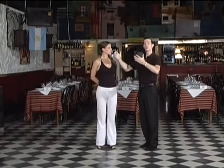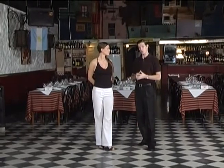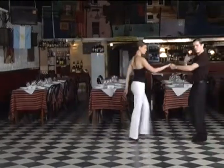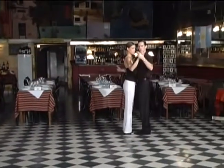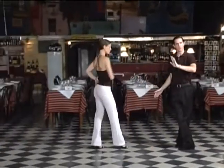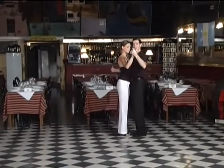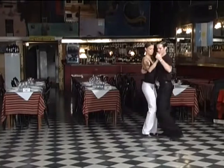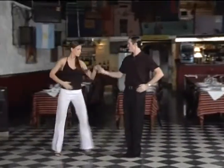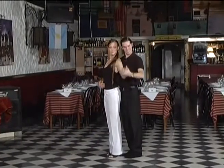Obviously there's a little bit more energy that goes into this, because it's important to know how will the woman know how many turns she has to do. In the original way, I don't give her so much energy — it's just enough to turn, but not so much. Now if I want to give a little bit more energy so that she knows how many turns to do, it's going to be a bit more: one, two, three, four — and I bring her in here and embrace her very well.